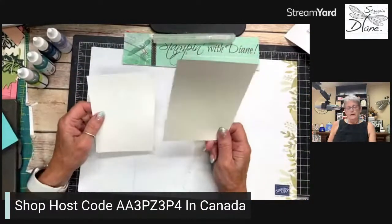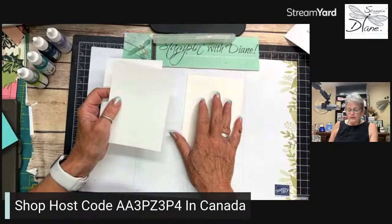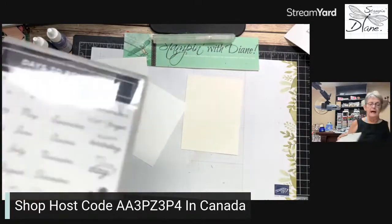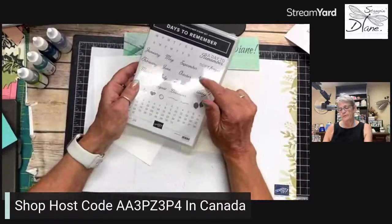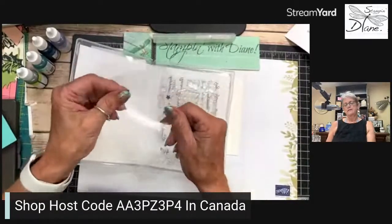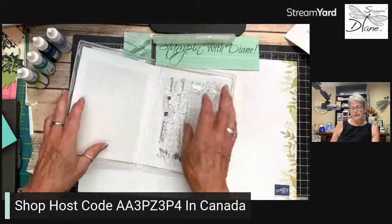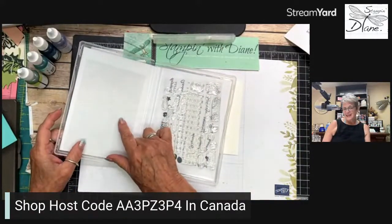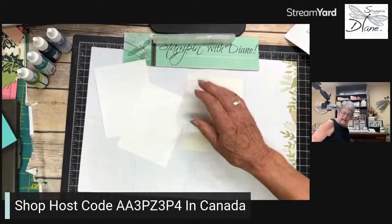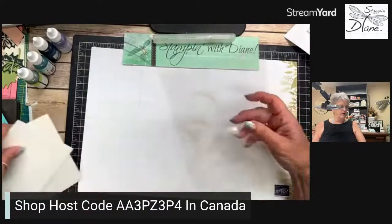You can use the watercolor paper, but you can also use the shimmery white paper. I like the effect with the watercolor paper, but it'll just be a different sort of look. Now, take a photopolymer stamp set — in your photopolymer stamp set you get this thicker piece like a window sheet, and then you get this thinner acetate piece. We can recycle and reuse this; you could even use wax paper, but I find acetate works best for this.